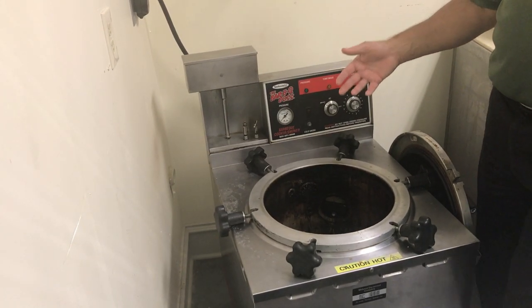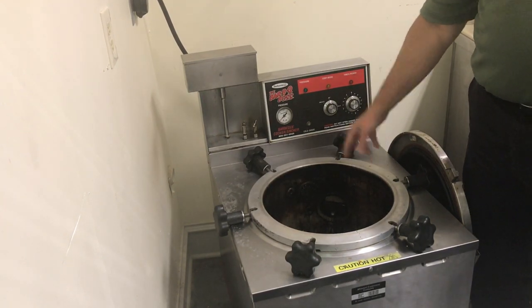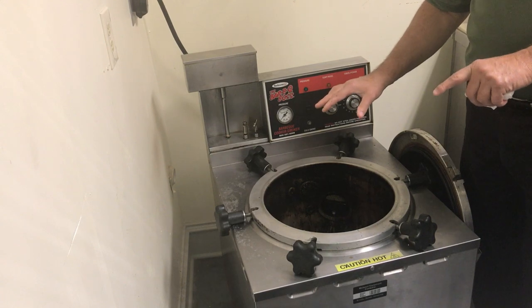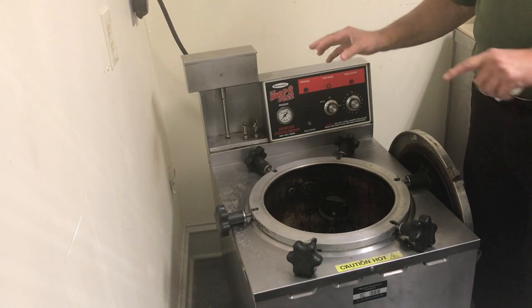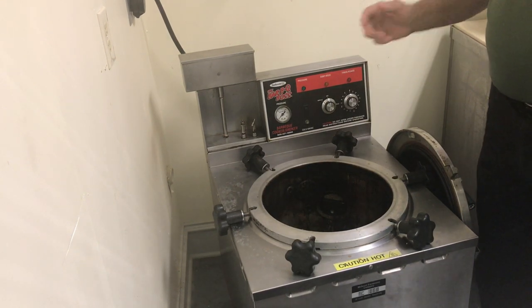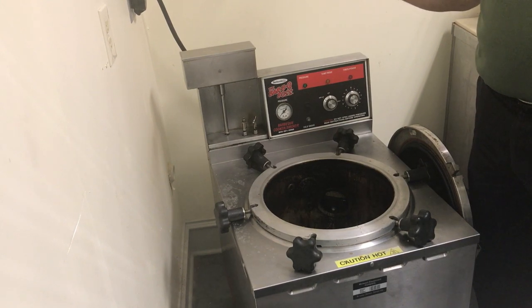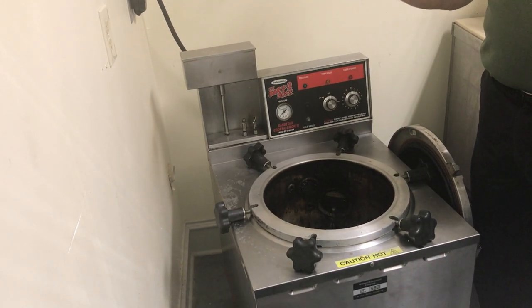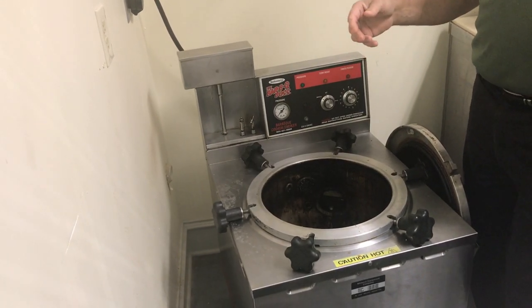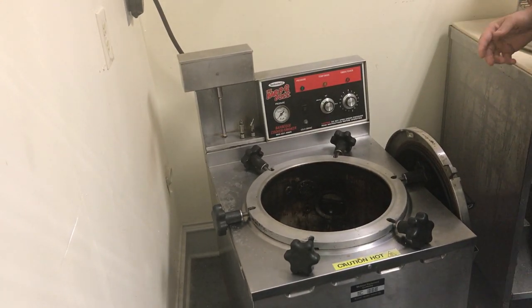We've had some meat markets that take ribeyes, put mesquite wood chips in there, put cold ribeyes in, smoke them for a half hour, take them back out, and put them in their refrigerated display case. They charge additional for it and market them as mesquite smoked ribeyes. The customer comes in, purchases it, takes it home, puts it on their Weber kettle and does a mesquite smoked ribeye at home.